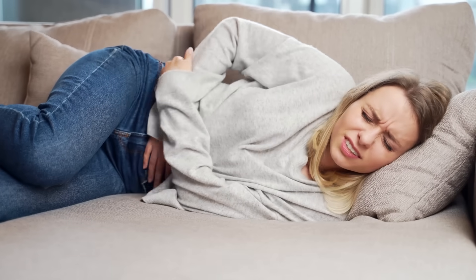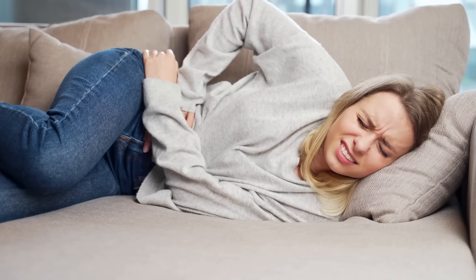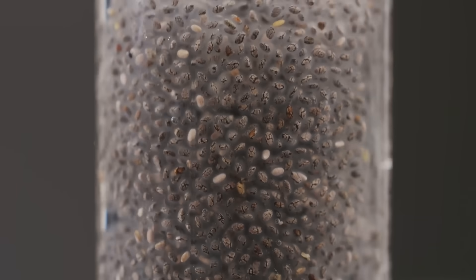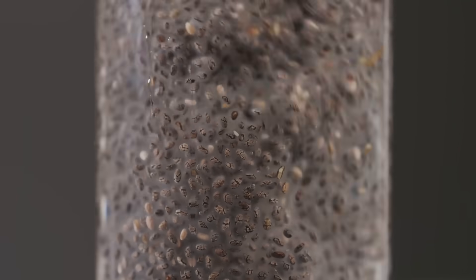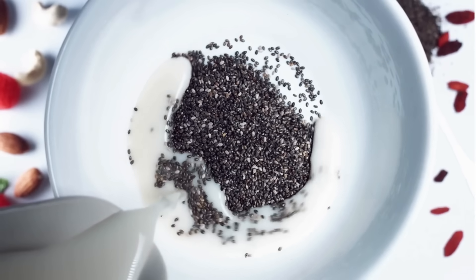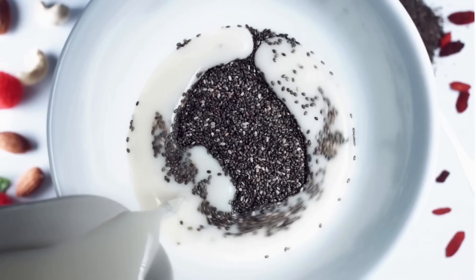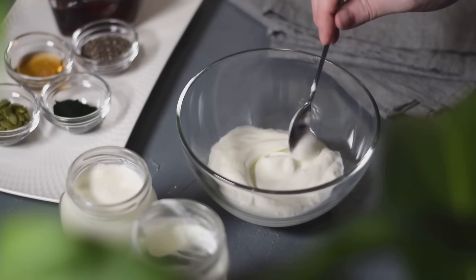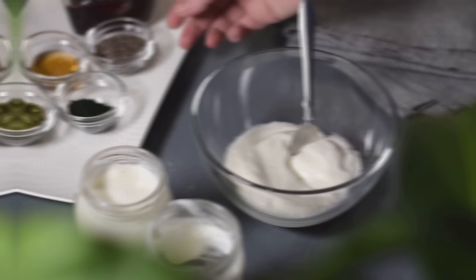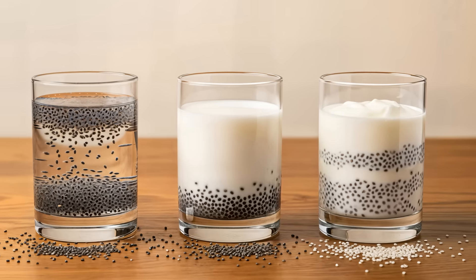Remember that it is not suitable for people with dairy sensitivity or histamine intolerance. If absorption means maximum fiber hydration and immediate digestive benefit, water performs best. If absorption means better omega-3 utilization and calorie support, milk offers an advantage. And if absorption means long-term gut adaptation and microbiome support, yogurt stands out. There is no single best option for everyone — the right choice depends on your health goal.